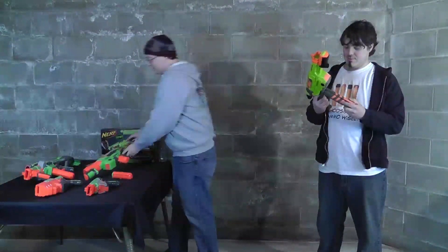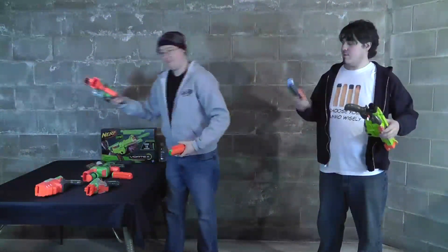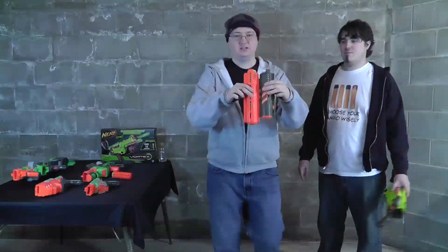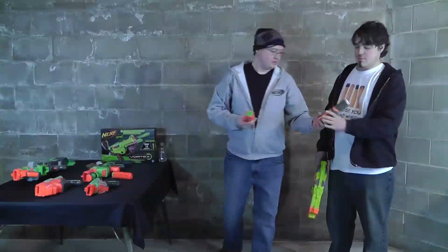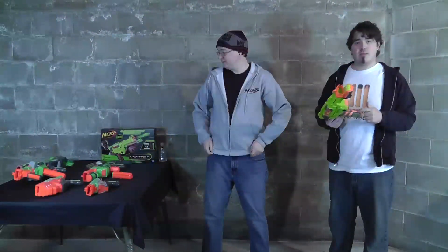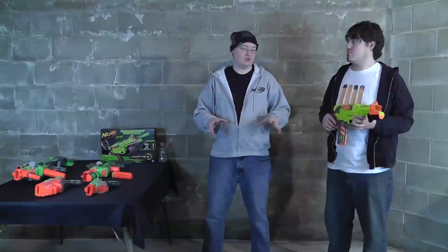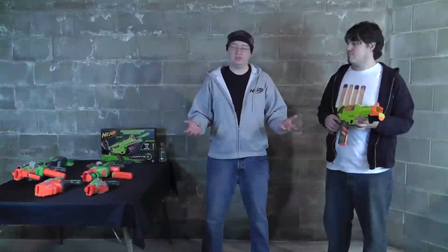I was a little bit wrong about this last episode when we were talking about clips. I said it was about the same size as a 20-rounder, but it is a little bit shorter than that. It works with all Vortex blasters, so once you get this, you've got the clip for all your Vortex blasters. What I really like about the Light It Up series is that since the glow-in-the-dark mechanism is in the clip and not in the blaster itself, you can glow-in-the-dark with whatever Vortex blaster you want — except for the Vigilon and the Proton.